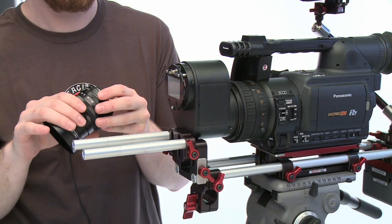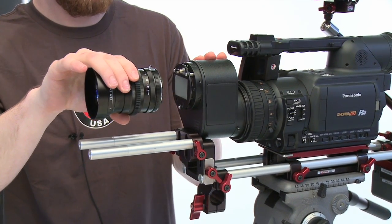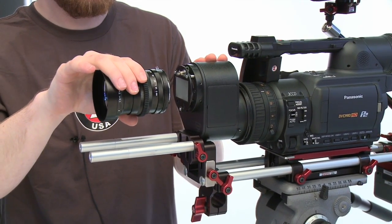That is one of the great new benefits of the Lettuce 35 Elite. It's an exclusive of Zacuto. You can pre-order it now — it will be available soon.